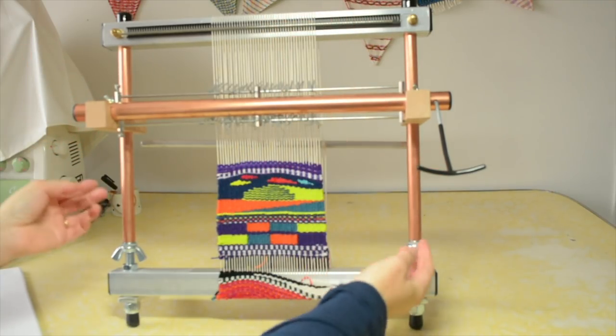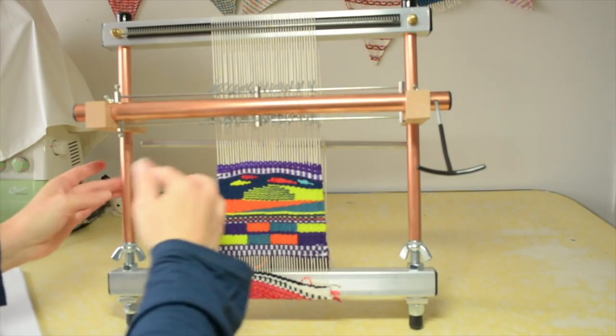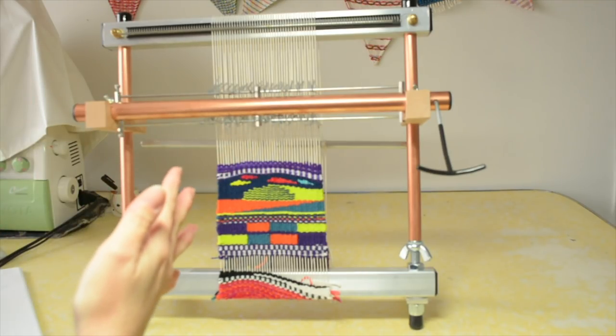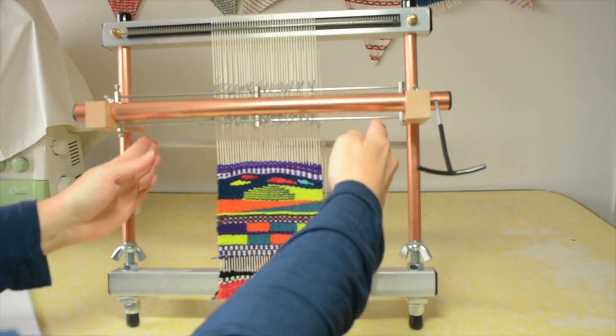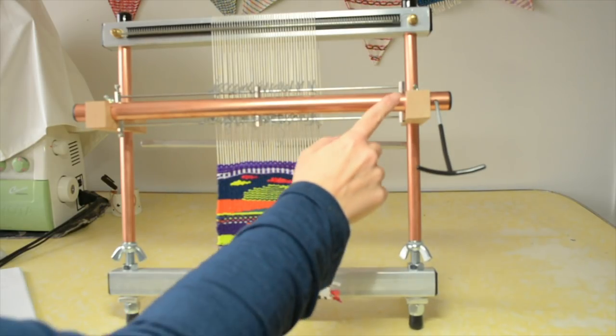You can also extend the loom upwards by using these bars — they go up and down to a certain extent. This is the 16-inch Big Sister, and I was tossing up between the Big Sister and the Little Guy, which is 12 inches. Now that I have this Big Sister, I'm super glad that I paid the extra money and chose the slightly larger size. I only have a fairly small tapestry on here at the moment, but I love that I have the option of going wider.